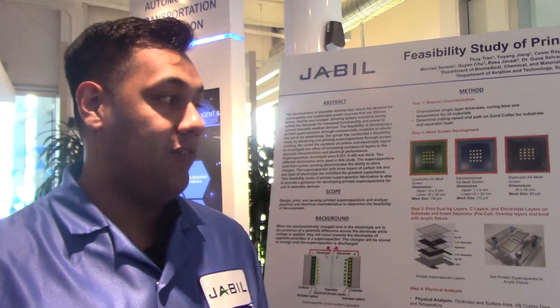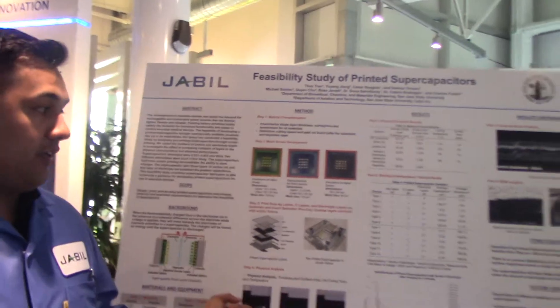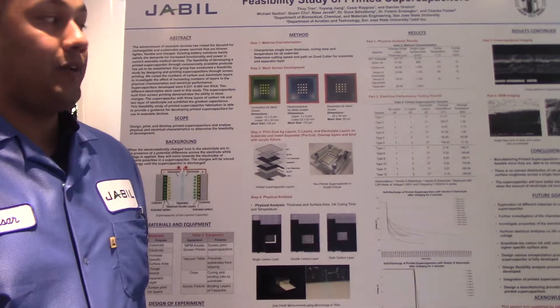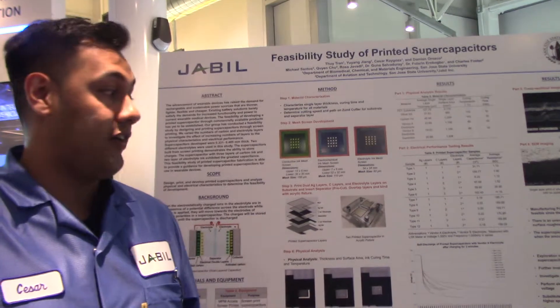What we were able to determine in our senior project was that manufacturing printed supercapacitors with off-the-shelf materials is feasible, since they are able to be charged and discharged. We also noticed uneven distribution of ink upon layering due to surface roughness. To improve electrical performance, the amount of electrolyte will need to be increased.